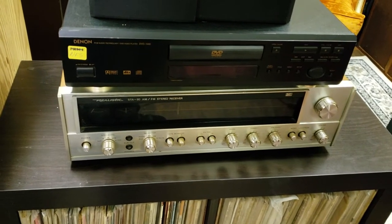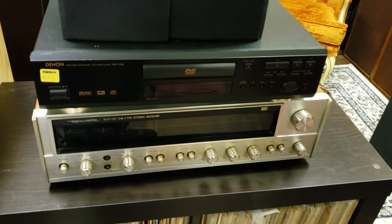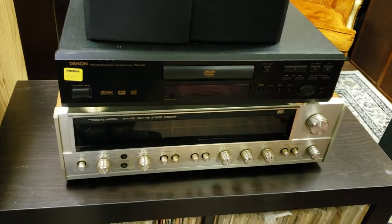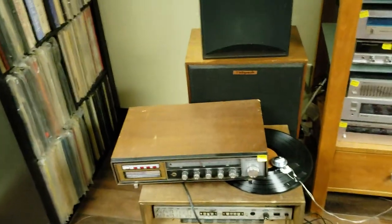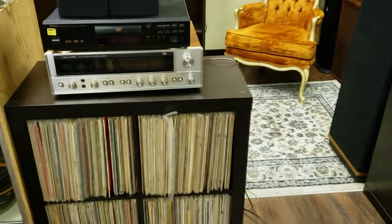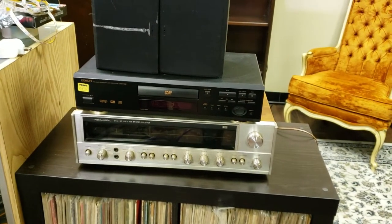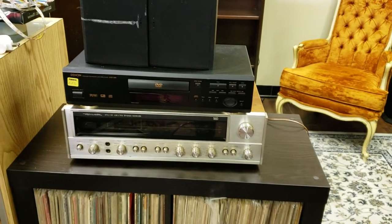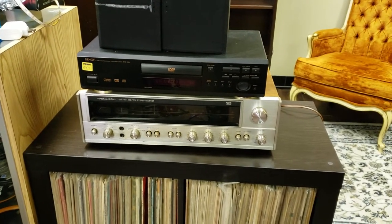This receiver with those Altec speakers — very good match. Sounds really good: good low end, good midrange, nice tweeter and high frequency range. I've never been a big fan of the smaller Klipsch models like the KG4, but when I hooked this receiver up to those KG4s I got intrigued by the sound. So the STA-90 fits the KG4s and the Altec really well. The Vandersteen Model 2 was a bit too demanding — you probably need at least 100–150 watts for those.